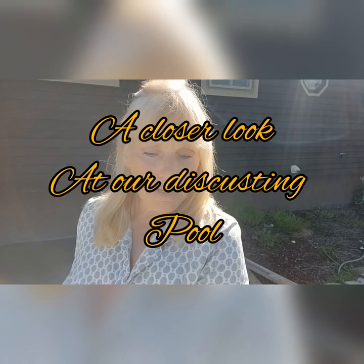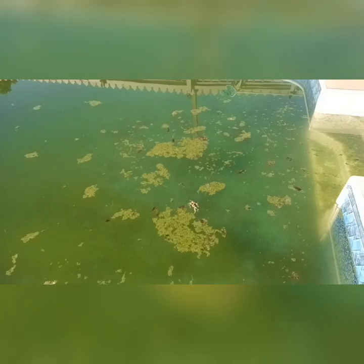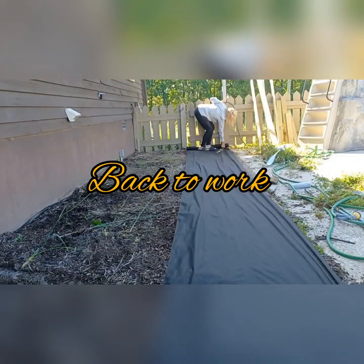It is a mess out here and I have never seen anything like that — there's a dead frog in there with a little frog on its back. Whatever killed it killed them both. I gotta get that little guy out.